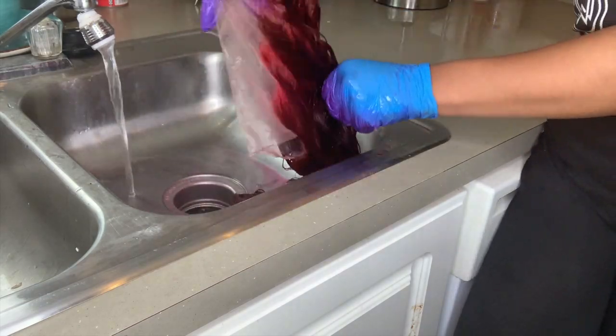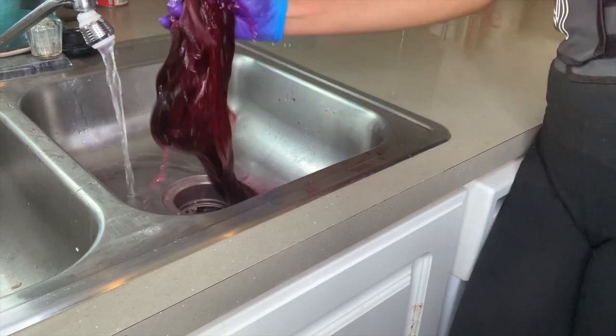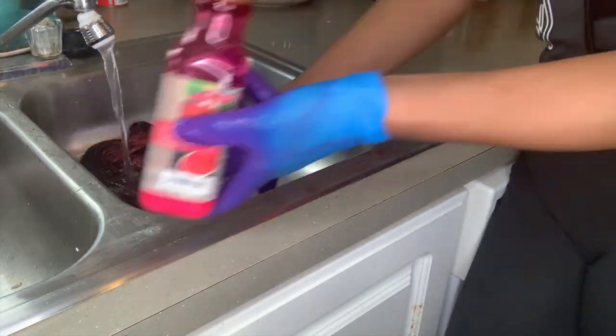With the hair still being so fragile, I am just rinsing it out with cold water and then using a conditioner. I'm still not shampooing this hair.